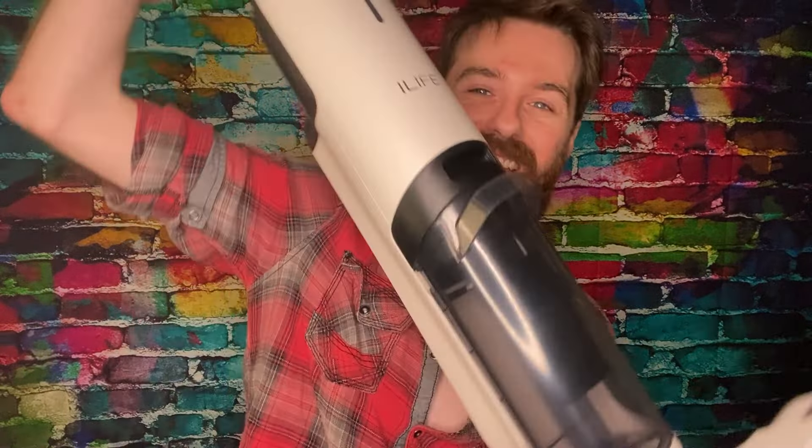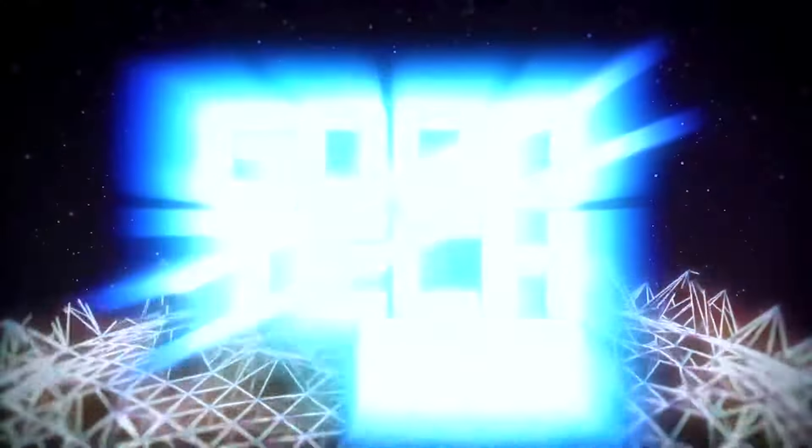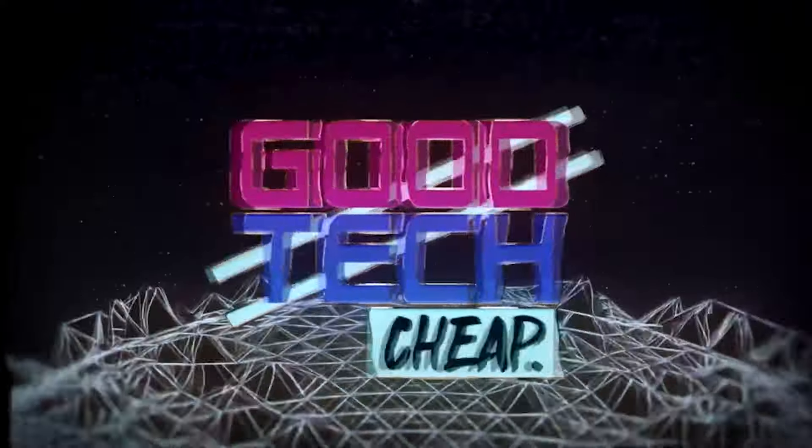Have you watched those viral videos where people are vacuuming and mopping up wet gunk off their hardwood floors? Well, in this video, we're going to do just that. Welcome back to Good Tech Cheap. I'm today's host, Matthew. Today, we're going to be looking at the iLIFE W90 Wet Dry Vacuum Cleaner. We're going to do that in this video and we're going to unbox it, so let's get into it.